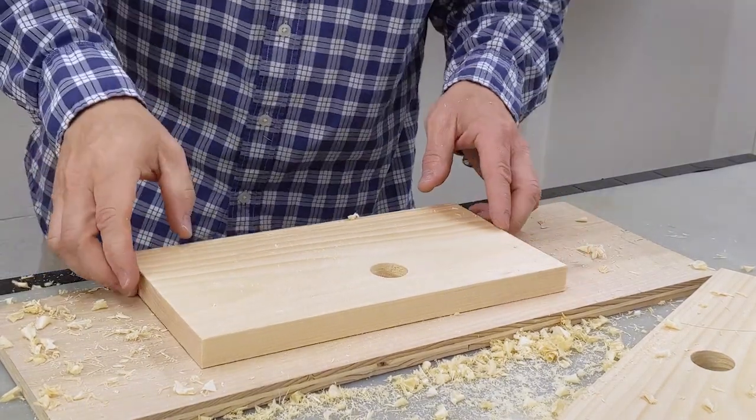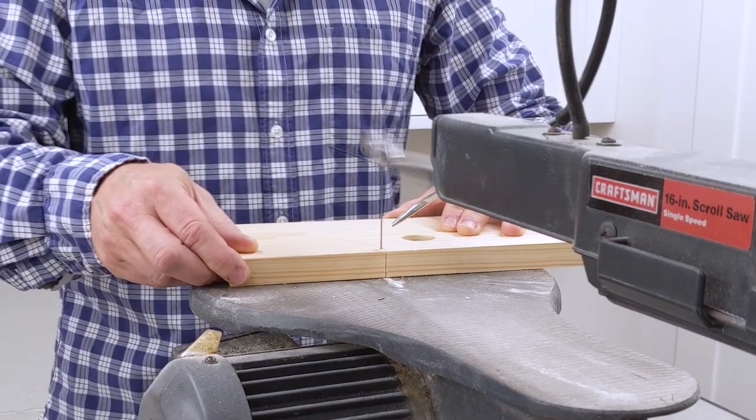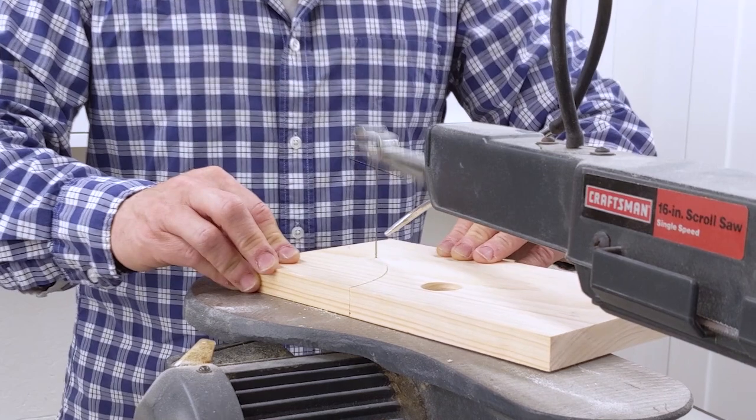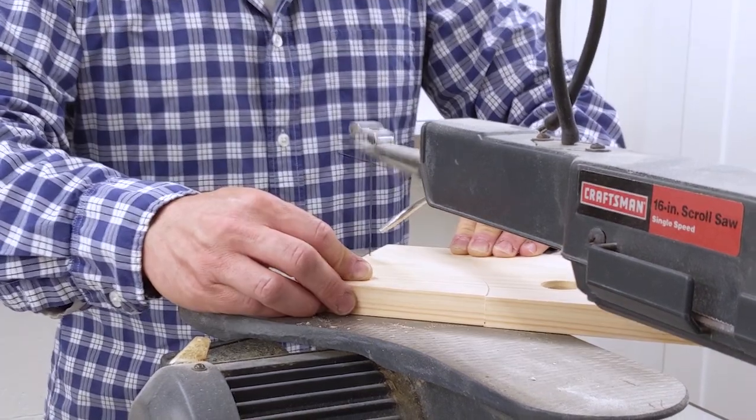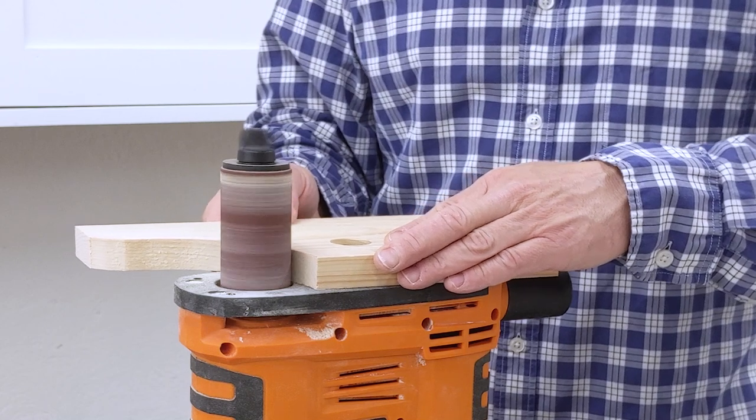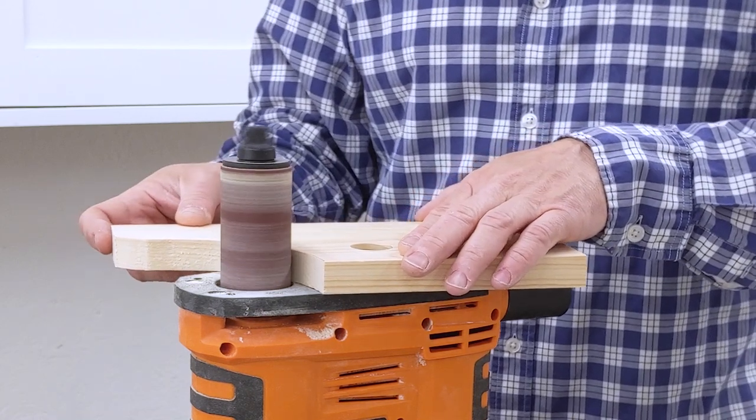Using this method to drill makes clean holes without any tear-out. I used a scroll saw to cut out the curved details, but you might be able to use a jigsaw instead. I made the cuts next to the pencil line so I could sand to the pencil line. I smoothed the edges with a spindle sander.